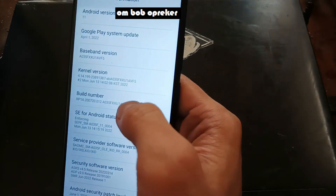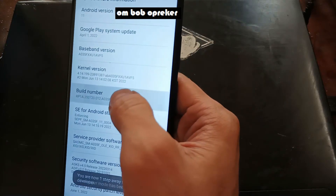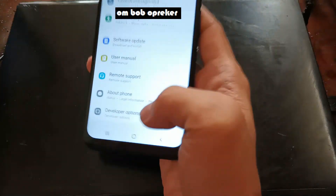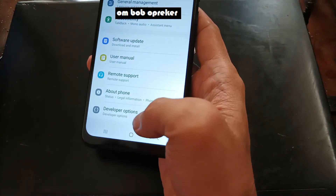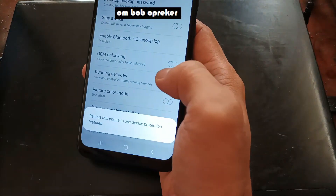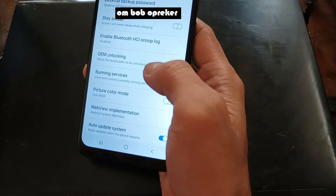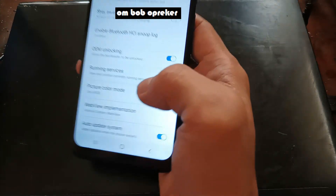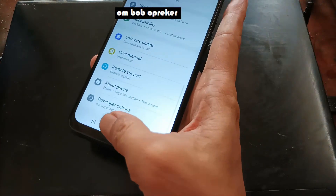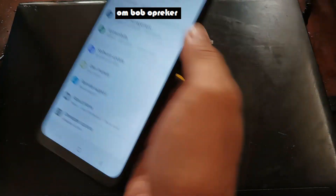The first thing we want to do is enable the Developer Options. Hit the build number five times, then go back. Find the Developer Options right here and make sure you have turned on the OEM unlock. We need to enable this to unlock the bootloader.